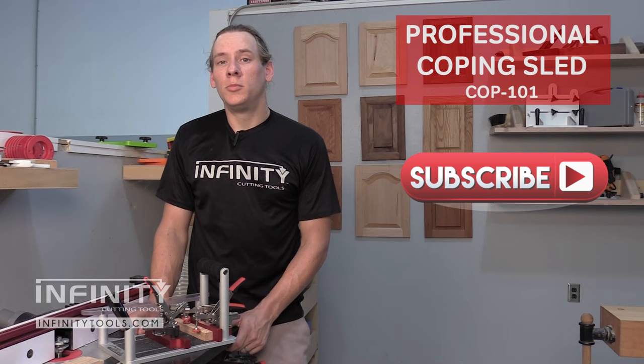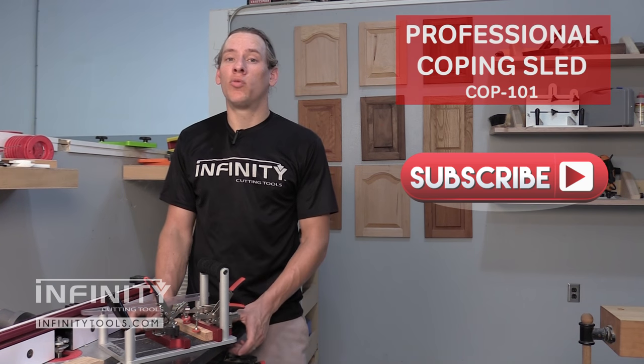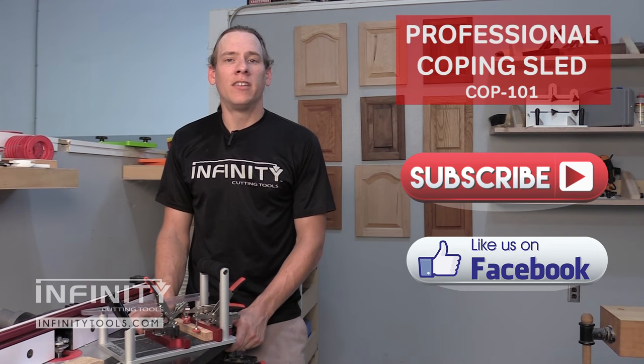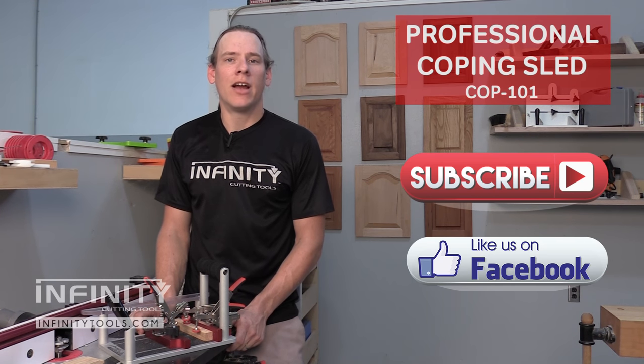Make sure to subscribe to our YouTube channel and check out our blog for more great information on the tools we use and the projects we make here in the Infinity Tools shop. Don't forget to check us out on Facebook and like our page for the latest on what's going on here at Infinity.